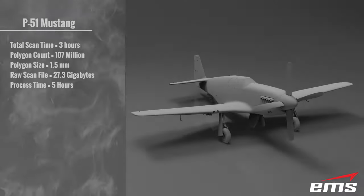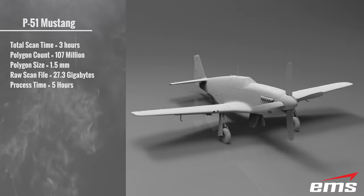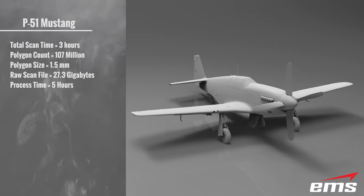Let's take a look at the stats for the P-51 Mustang. The total scan time was 3 hours, with a polygon total count of 107 million triangles. The polygon size was 1.5mm and the raw scan file came in at a whopping 27.3GB. Total processing time for finalizing, merging, and exporting was 5 hours.